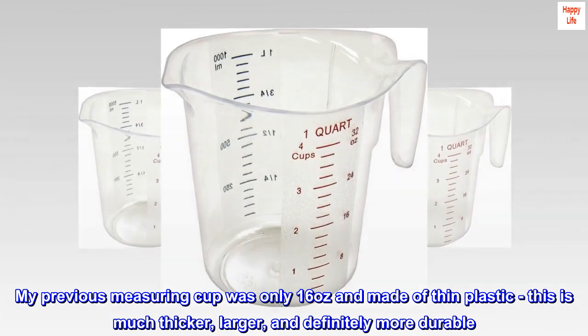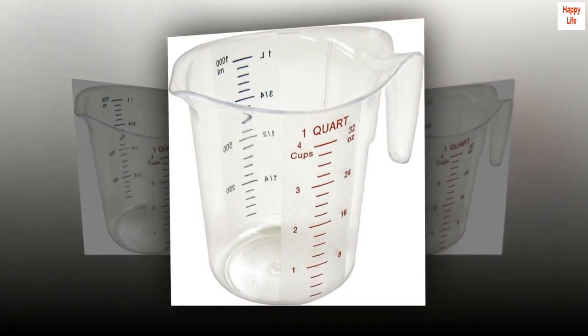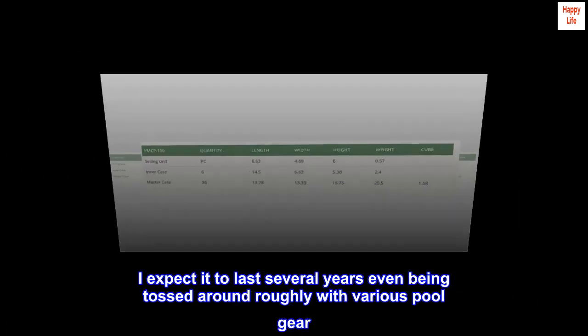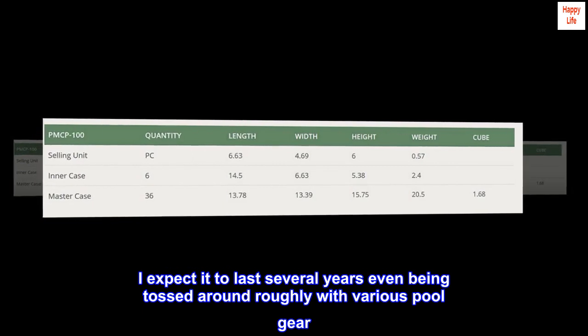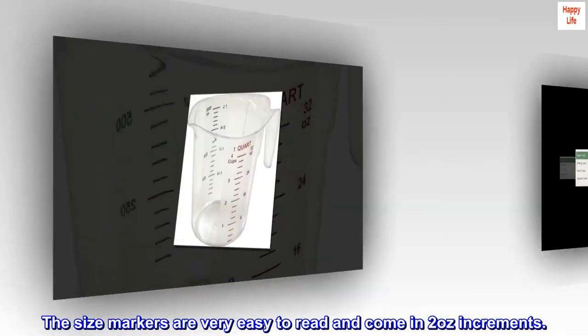This is much thicker, larger, and definitely more durable. I expect it to last several years, even being tossed around roughly with various pool gear. The size markers are very easy to read and come in two-ounce increments.